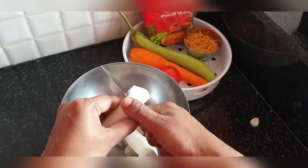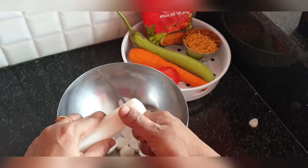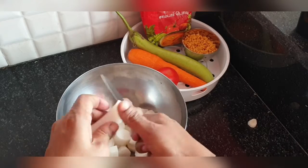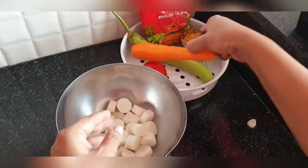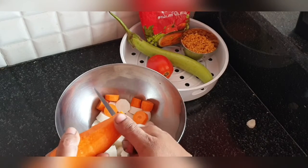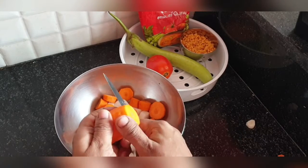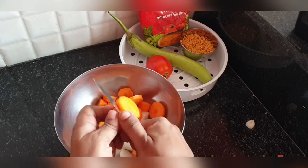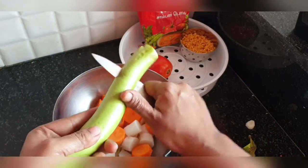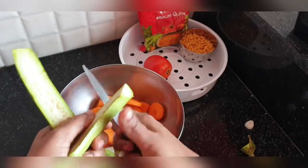Let's get started. Here I have taken two radishes. Make sure you add two radishes because they are going to release water and the flavor of radish is really nice in sambar. Then you can take one big carrot and one brinjal. You need to add brinjal because it will add thickness to the sambar. If you don't add brinjal, your sambar will be very thin, so make sure to add one brinjal without fail.